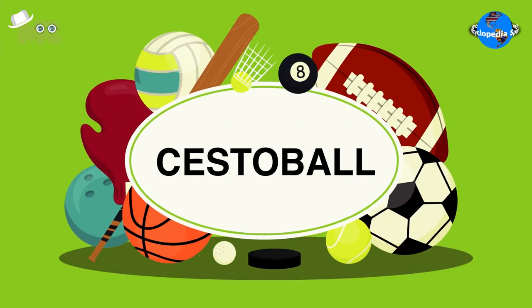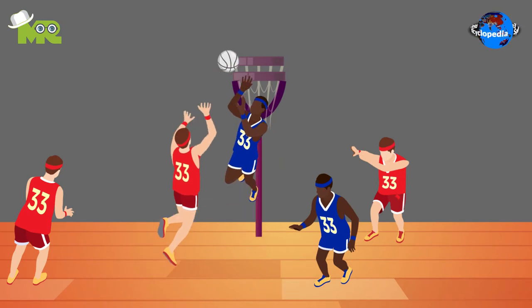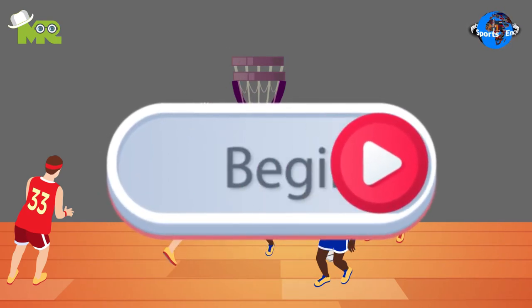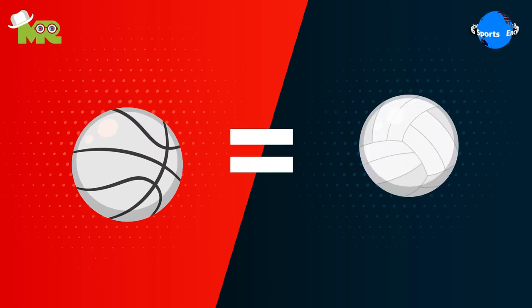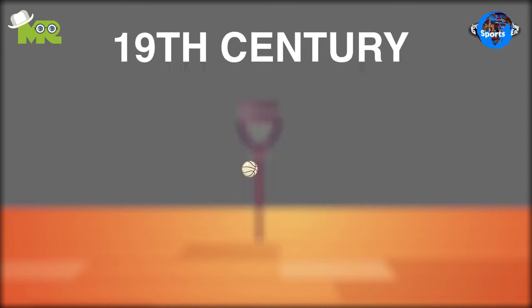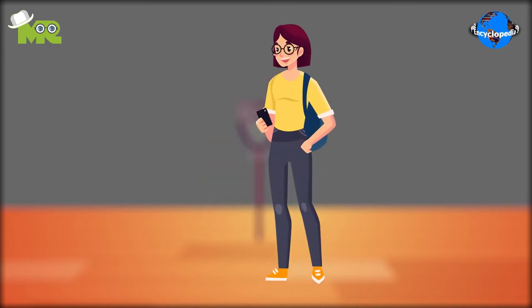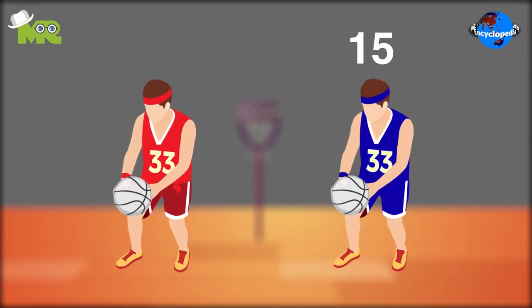Welcome, friends! Today in our sports encyclopedia series we talk about Sestball. Sestball is a game that shares a lot of similarities with netball. The game originated in Argentina in the late 19th century and is mostly played by women at the school level. The objective of the game is to score more points than your opponent's team.